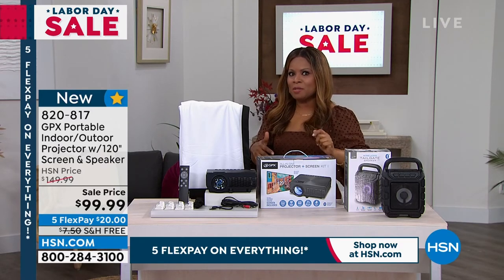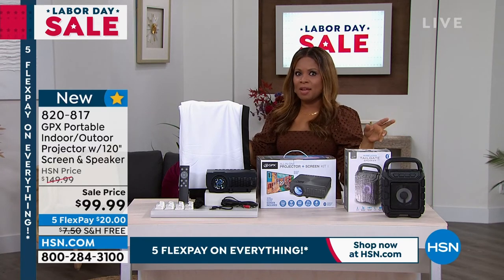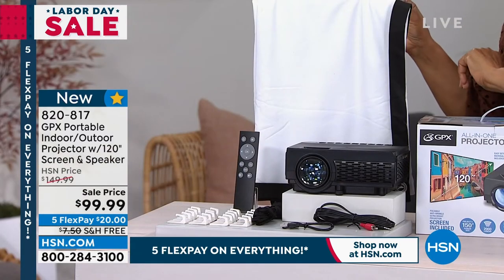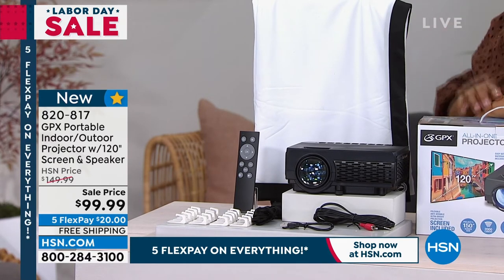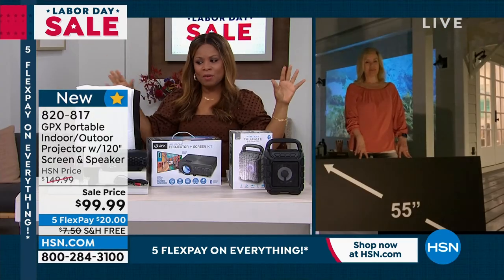I'm thinking: the kids are back in school, especially if you've got teenagers — they love hanging out with their friends. What a great way to have this projector so they can hang out in the backyard with all their friends, but at least they're close by and nearby for you to keep an eye on them. They can have their own personal space.